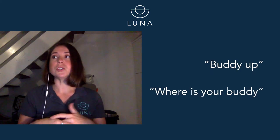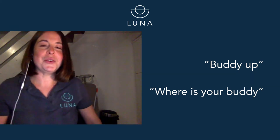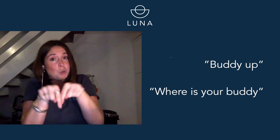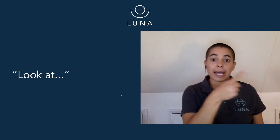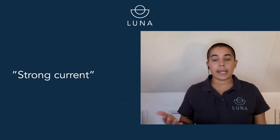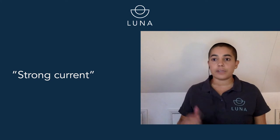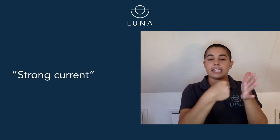Your guide and instructor might also tell you to stay with your buddy, or ask you a question like, where is your buddy? So the hand signal for buddy is this. They might point at people to say, buddy up, or where is your buddy? Perhaps there's something really cool happening — a fish going by, or for safety reasons a boat close by. They might say, look at, look at. That's a great way of saying look at that fish or look at that boat. Another really important one to know is strong current. You might come across a current when you're diving — this is the signal for strong current: a nice big fist into a flat palm.